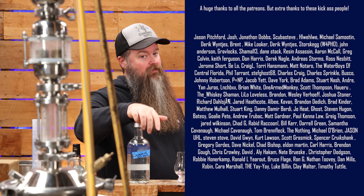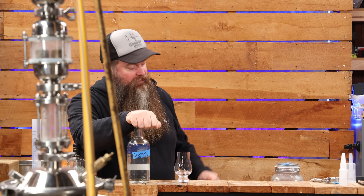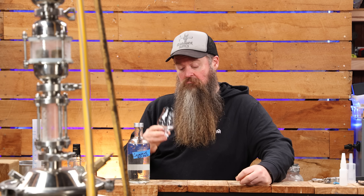A huge thank you to the Patreons — the people that support us day in, month out, totally appreciate it. And if any of you or anyone else watching this have tried distilling cassava before, let me know and tell me what your results were like. It's nice to do something different. I'll catch you next time, team. Keep chasing. See ya!